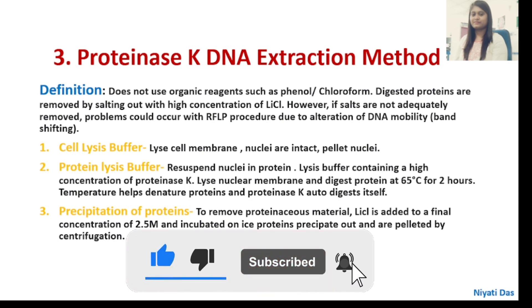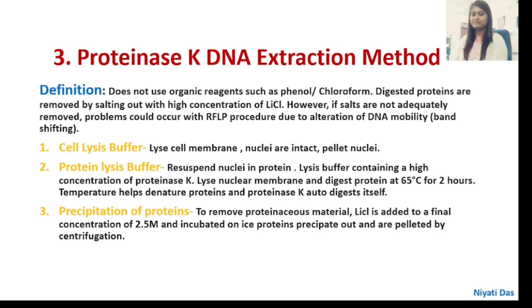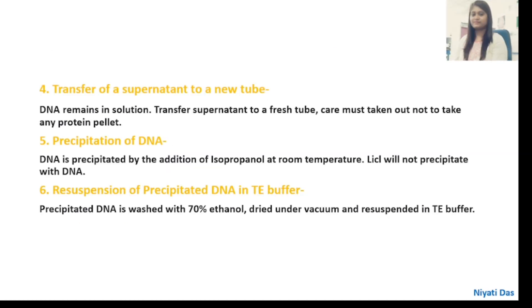The reagents required are: cell lysis buffer, protein lysis buffer, and protein precipitation agent. Cell lysis buffer lyses the cell membrane while nuclei remain intact and are pelleted. Protein lysis buffer resuspends the nuclei in a buffer containing high concentration of Proteinase-K, which lyses the nuclear membrane and digests proteins at 65°C for 2 hours. Temperature helps denature proteins and Proteinase-K auto-digests itself. For precipitation of proteins, lithium chloride is added to a final concentration of 2.5 molar and incubated on ice; proteins precipitate out and are pelleted by centrifugation. Transfer the supernatant to a fresh tube, taking care not to carry over any protein pellet — DNA remains in the solution.